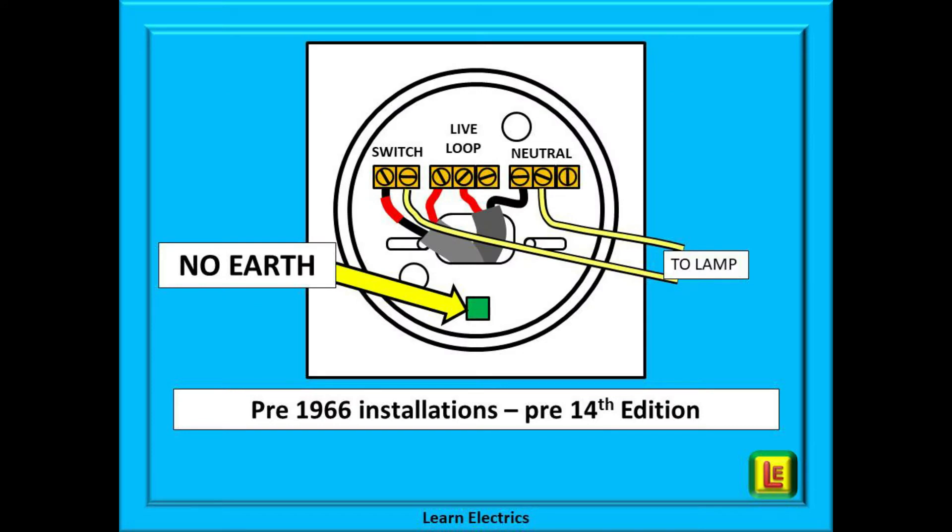Prior to 1966 — in other words pre-14th edition — a CPC was not required in lighting circuits. Why was this? After the second world war there was a copper shortage, and there was also this fantastic new material called plastic. Everything was being made from plastic: chairs, tables, light switches and luminaires. It was the wonder product of the 1950s. If a light fitting is made from plastic there is no need for an earth to go to it.